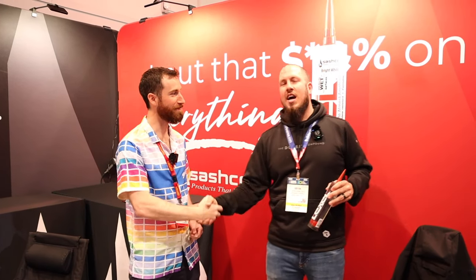Love the products all around. Thanks for the demo, Nathan. If you guys are looking for more tips and tricks to make you more self-sufficient, hit subscribe or give me a thumbs up. I'll put all of Sashco's information down below.